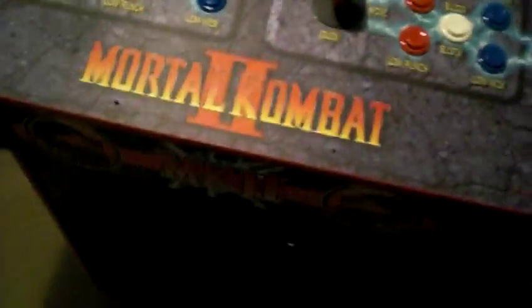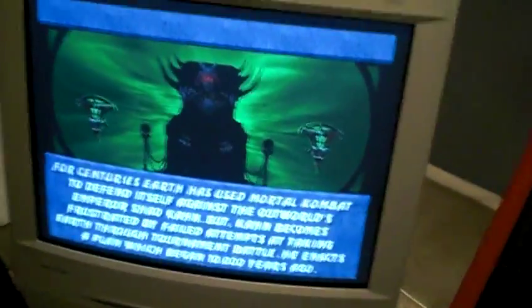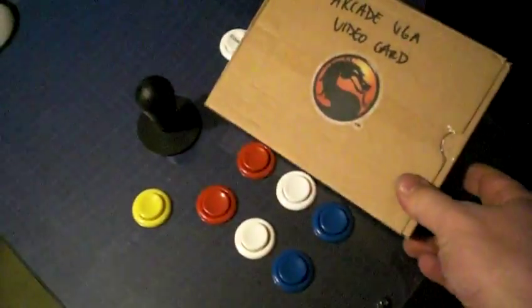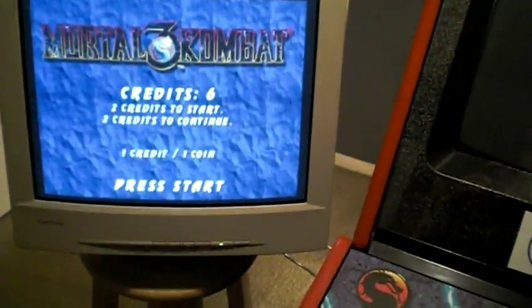I've pretty much explained everything except the inside. The reason I still have this monitor here is because I don't have the correct arcade VGA card yet. I had to order a PCIe version because Big Pete generously sent me an arcade VGA card, and I really appreciate that, but unfortunately the computer I allocated for this build doesn't have an AGP slot — it has a PCIe slot. So I can't use his card; I might send it back to him or see what he wants me to do with it.